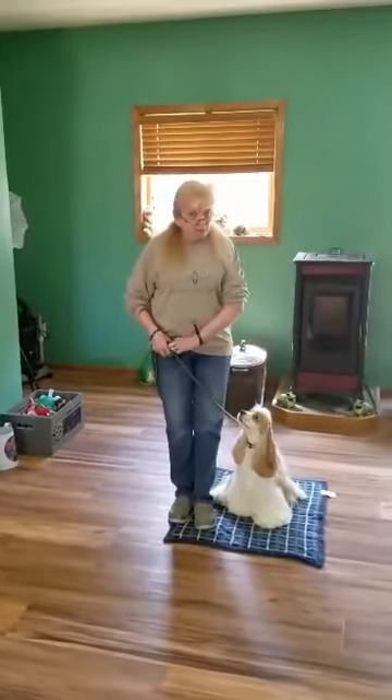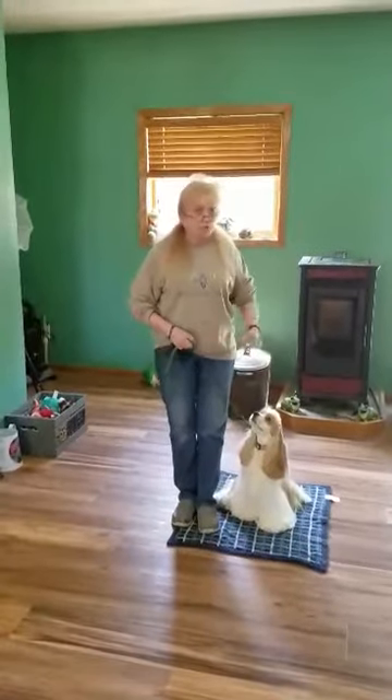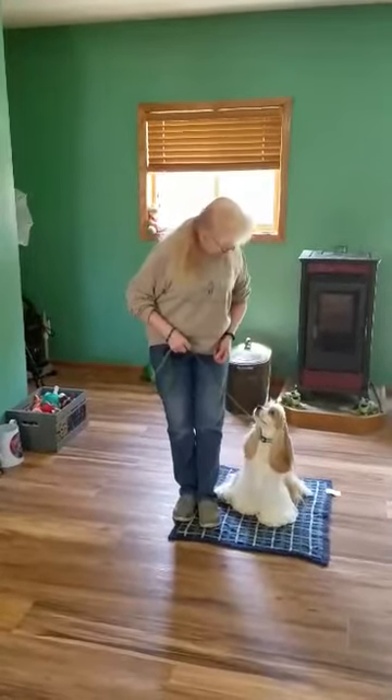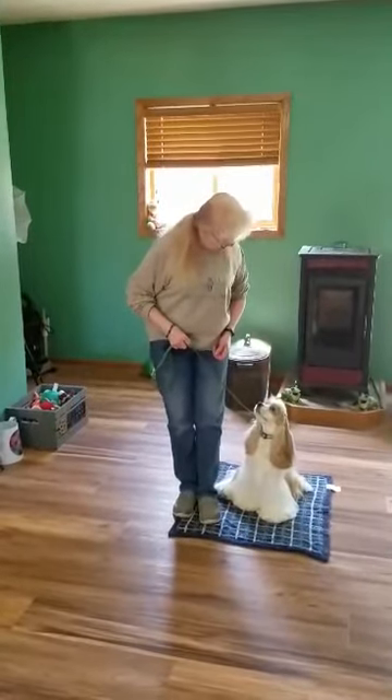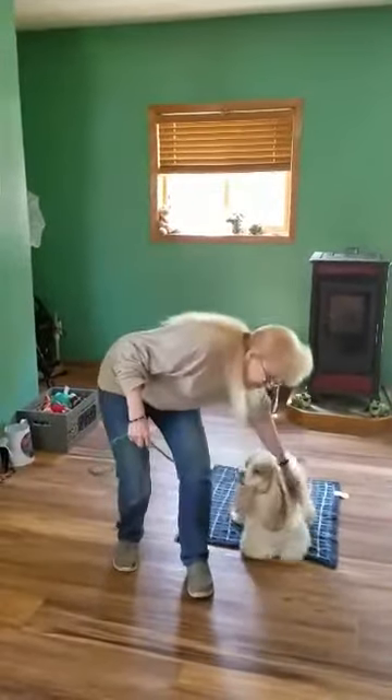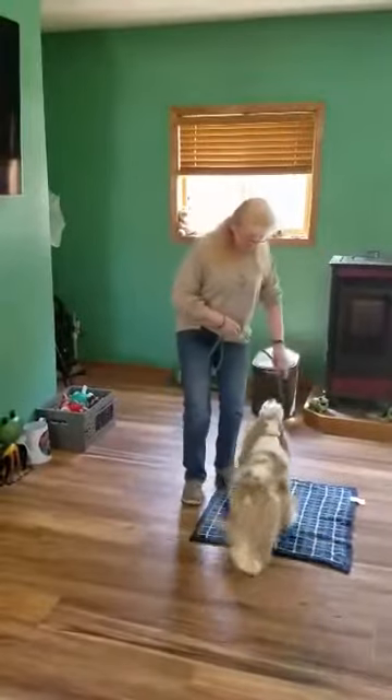Remember, during the obedience part you're not allowed to give treats. During training, you can use all the treats you want. So — exercise finished. Good boy. Good sit, stay. Yes, good boy. Get him up out of the position again before you practice again.